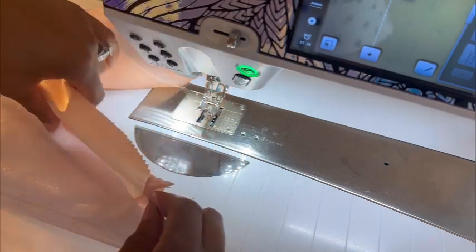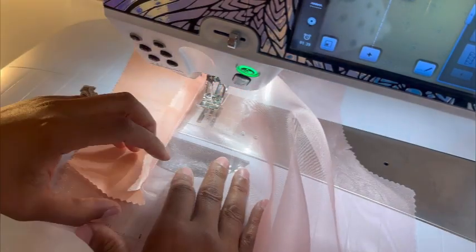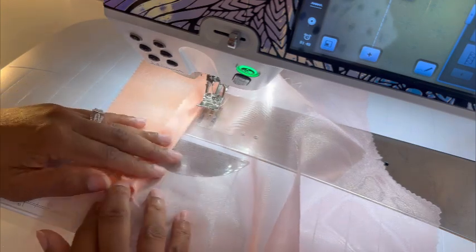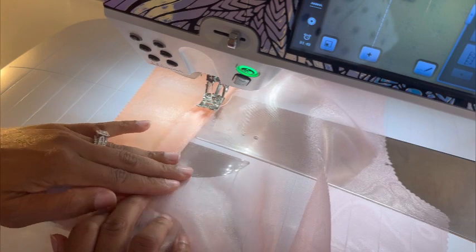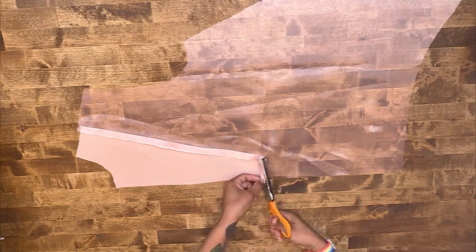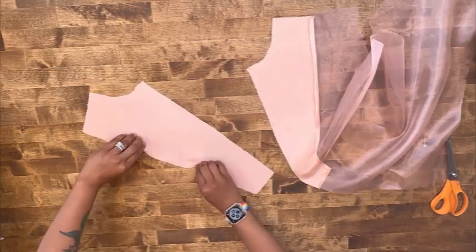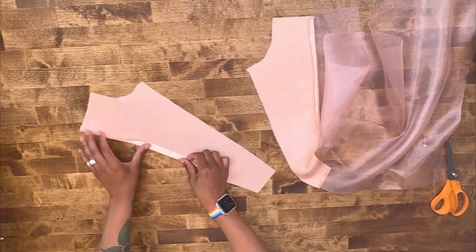We're going to give everything a good press, turn it to the inside, and press your seams towards the inside of your yoke. I've gone ahead and trimmed the corner so we can fold that down nicely. Trim the seam allowance down to one-fourth of an inch and give everything a good press. We're going to attach the second yoke. Go ahead and press the seam towards the yoke, trim everything down, then grab another yoke. Press the seam allowance in five-eighths of an inch on the notch side where we'll be matching it up.